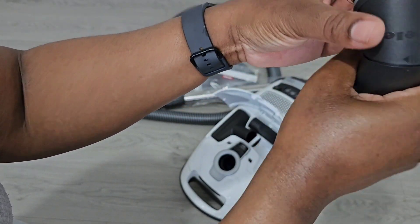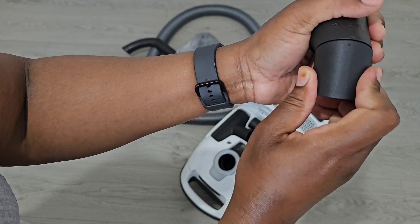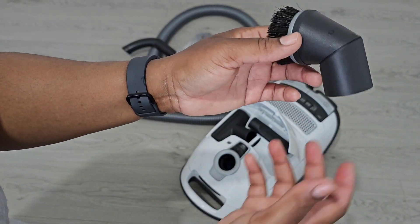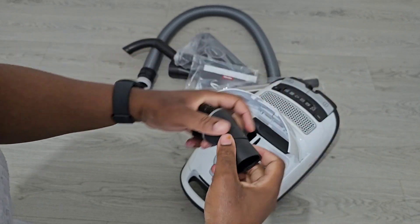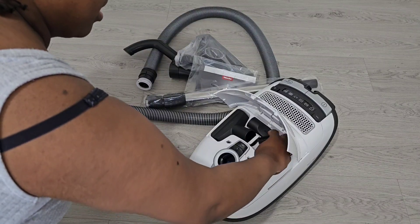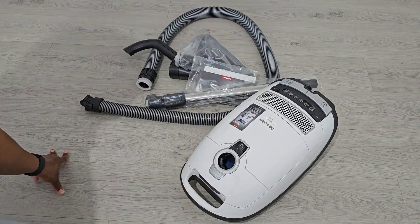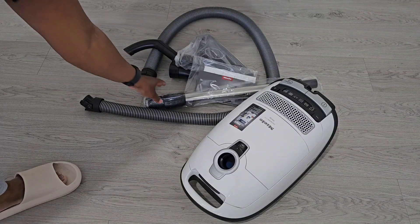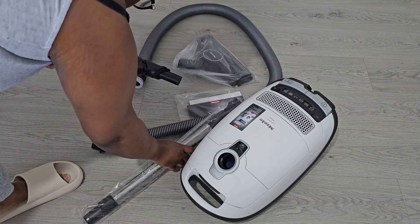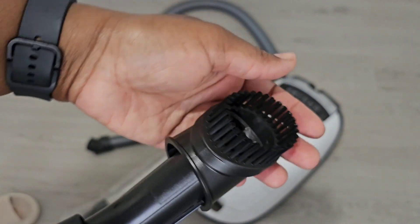You could swivel it — you can have it straight and then give it a kink where it's like a Y shape. It comes with your extender pole and your hose at the back, and you also get another tool on top. Once again the brush feels really, really lovely — it doesn't feel like cheap plastic at all.